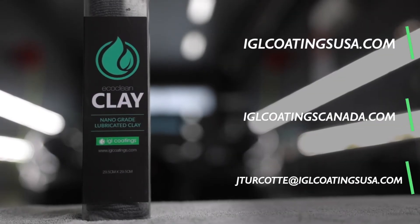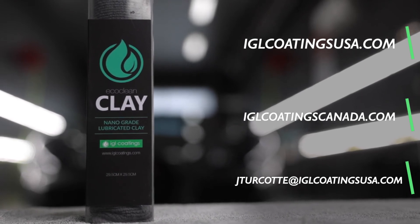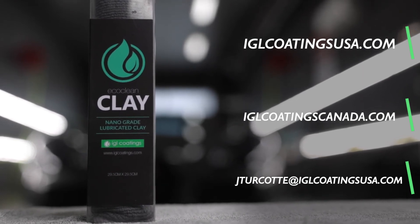For more information, visit IGLCoatingsUSA.com, or you can contact me directly at jturcotte@IGLCoatingsUSA.com.